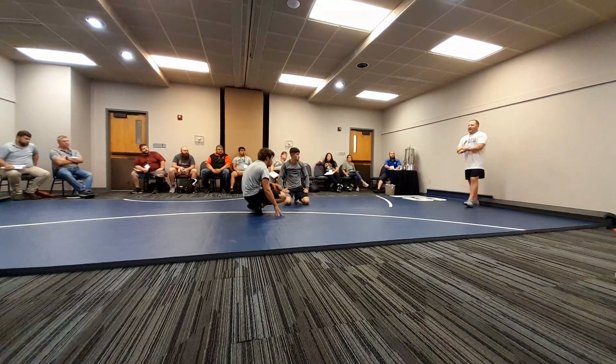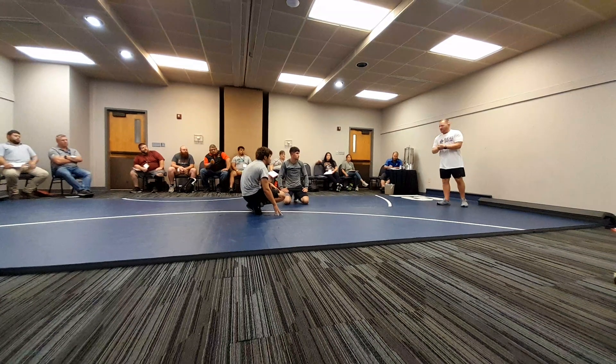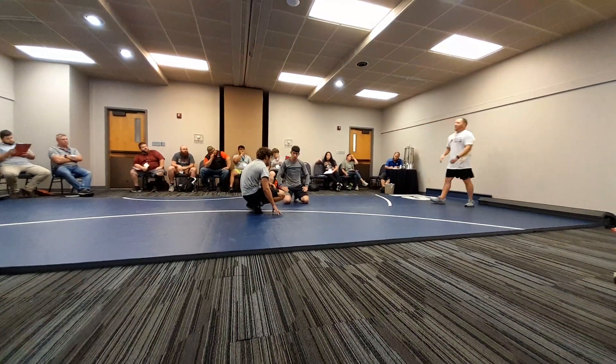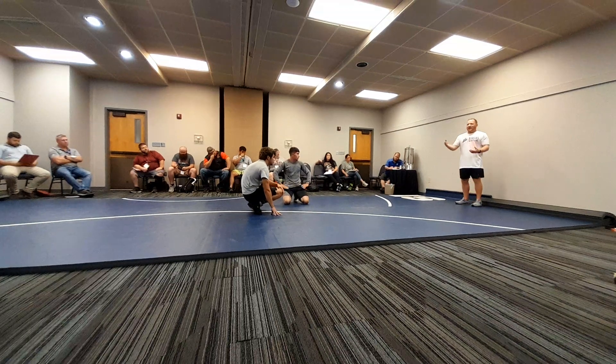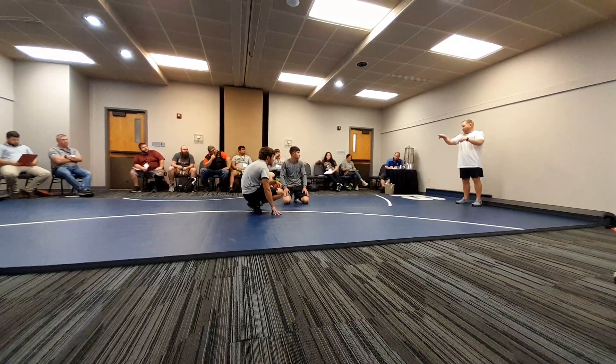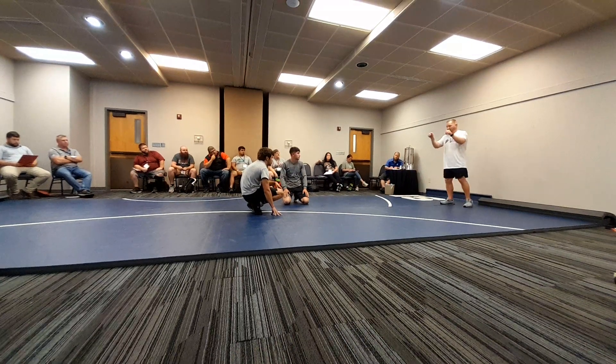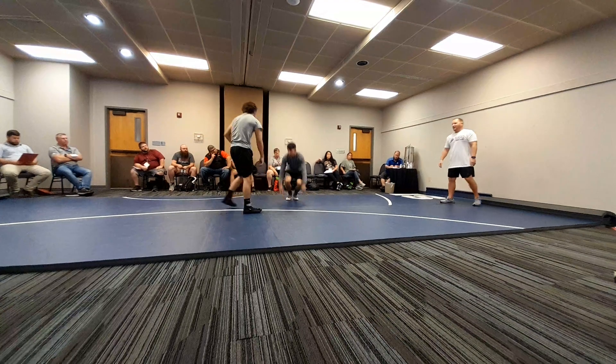All right. So now the next one — we're still coaching up the guys we want to be the best in the room. That being said, now let's go shucking. You can shuck from the front headlock. Get into the steering wheel position, move to the middle, and shuck. Makes sense?